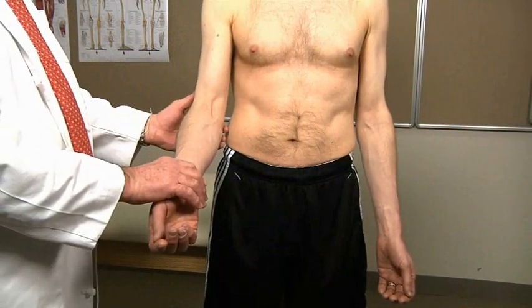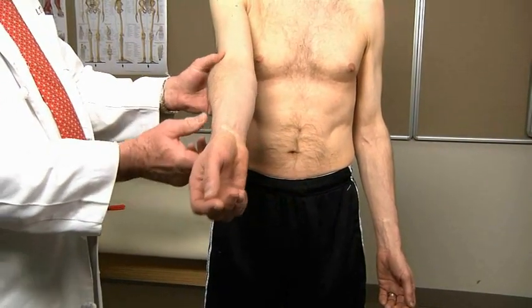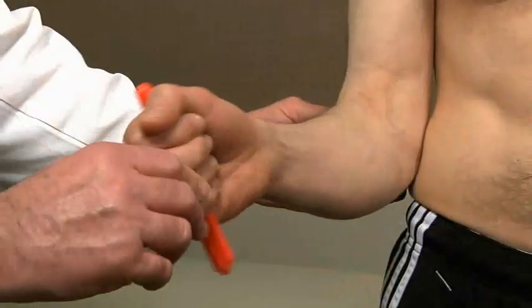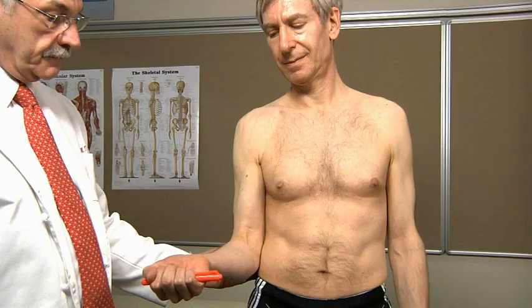Move the elbow through a complete range of motion, including extension and flexion, and pronation and supination. Record any limitation of motion. If necessary, compare range of motion to the unaffected side.